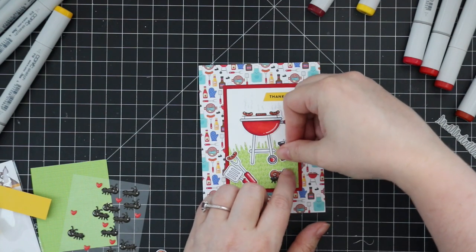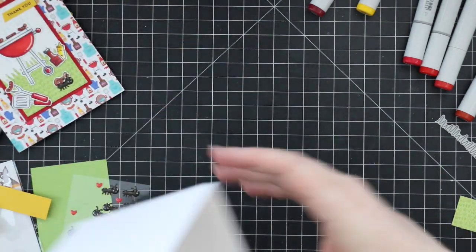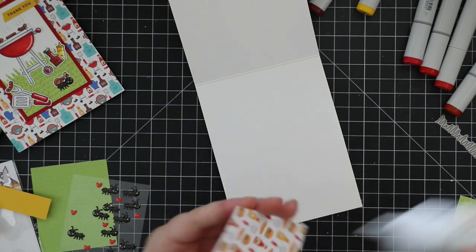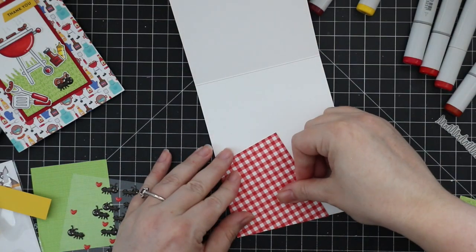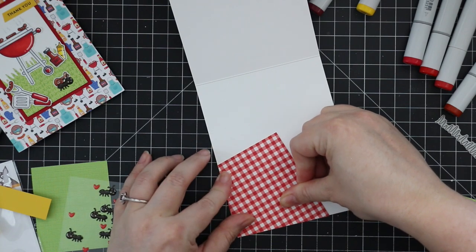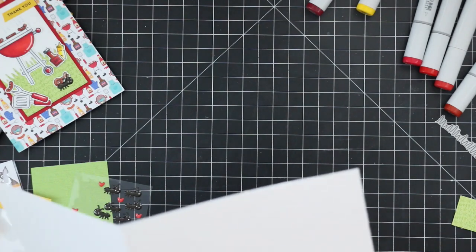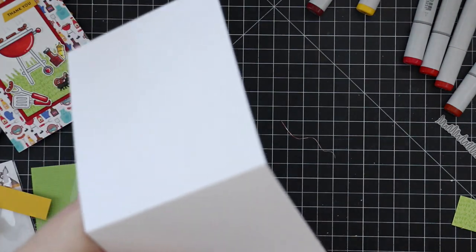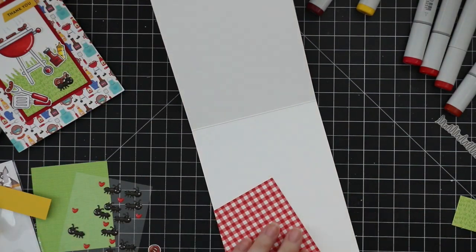I've got one of the ants starting to walk off with that little chicken leg. On the inside of the card I'm using more of the pattern paper to make it look like a picnic blanket, adhering that plus the sentiment, and then using a few of the stickers that came in the kit to finish off the inside scene.